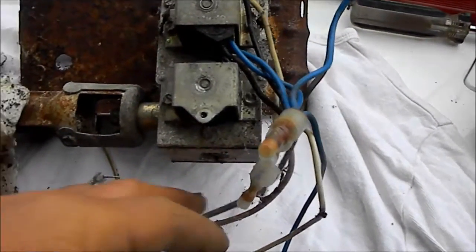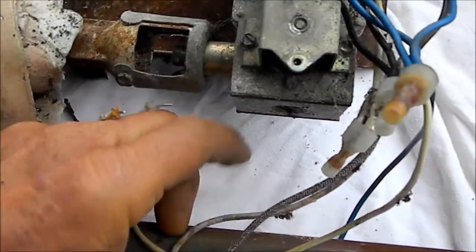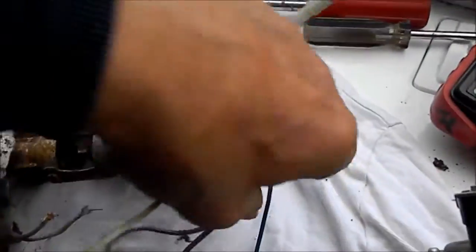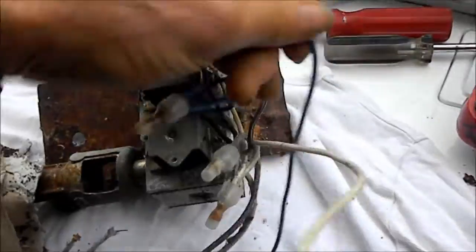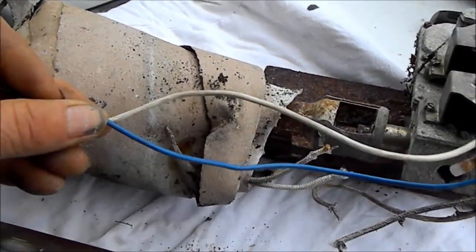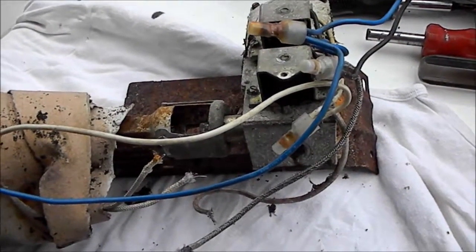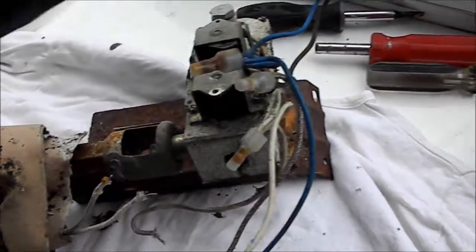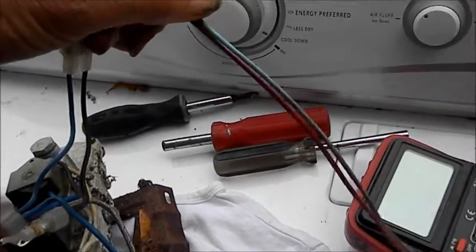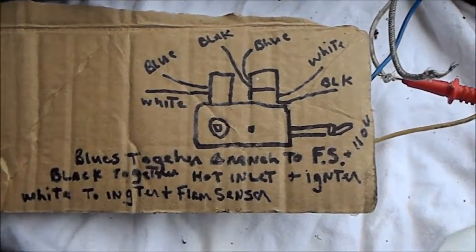These insulated wires here go to the igniter. These two wires, the blue and the white here, go to the flame sensor. And these two here actually feed the unit and go up to the timer.